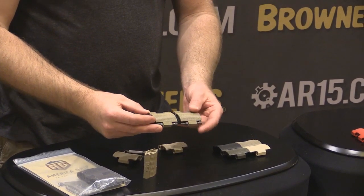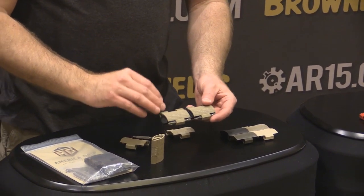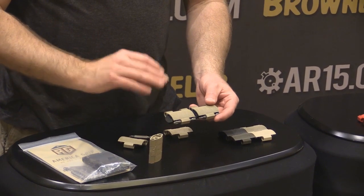The cool part about this is that these are going to take a lot of abuse. This is a very robust ABS system. It's not going to break on you. It's not going to come apart.